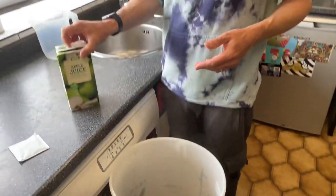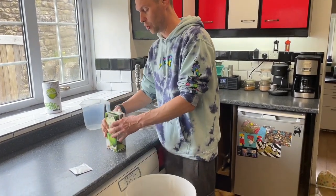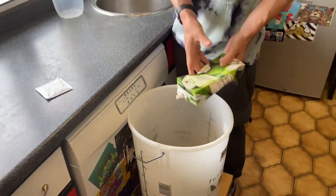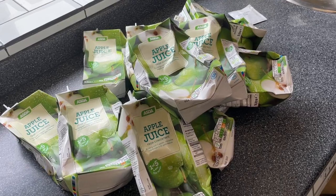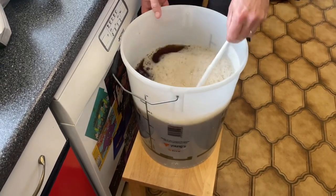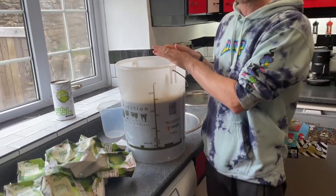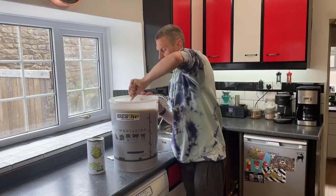Give it a little stir to mix everything up. Now the instructions would normally say top it up to 23 litres with water, but of course we're swapping water for apple juice. So that's our 13 litres of apple juice added to the bucket. Give it a good stir — you can see we're still a little bit short of 20 litres, let alone 23, so we're going to top this up with the remainder to 23 litres with cold tap water.